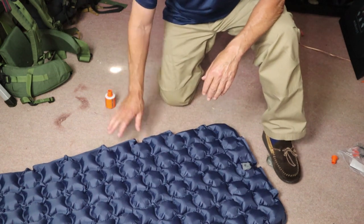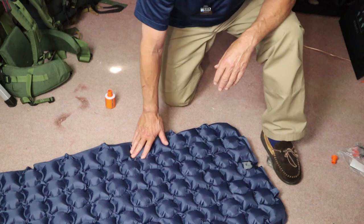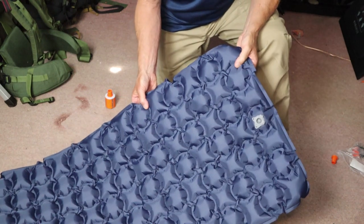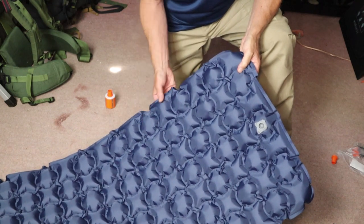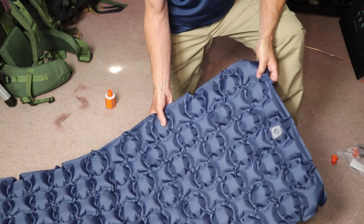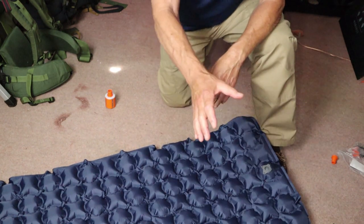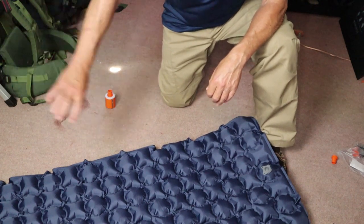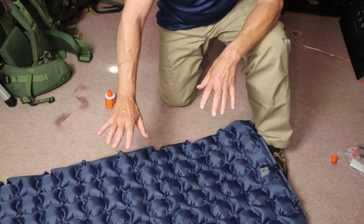It is at full inflation right now, and you may or may not choose to have it fully inflated — I did as I camped with it. What I wanted to show you here is the design: it is a series of individual pillows all the way down. There are squares or stars, as well as round shapes. I like this design better than individual sections running either crosswise or lengthwise.